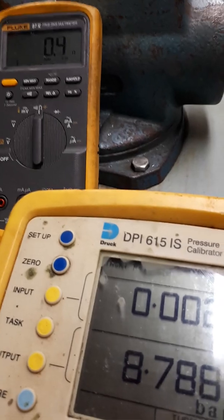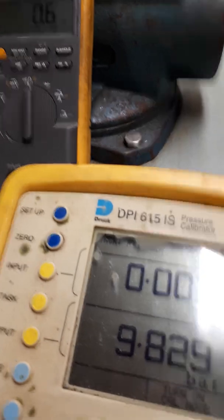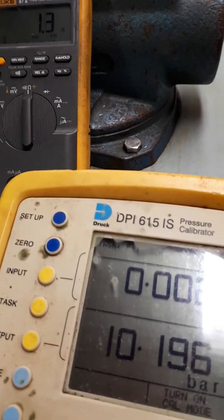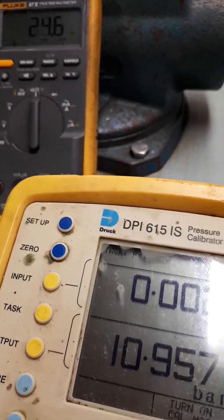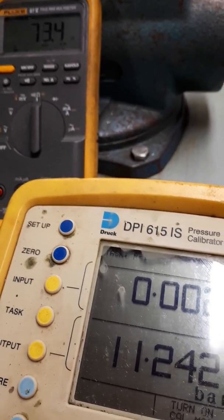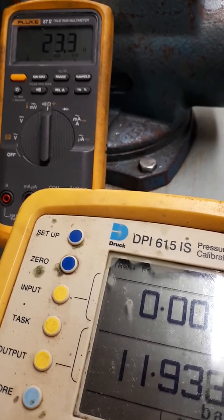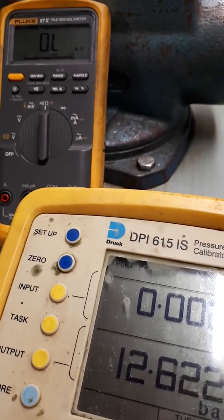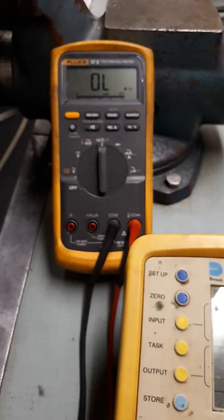Nine bar. We can see the value of the resistance across the switch starting to change. Eleven bar. Twelve bar and we can see the switch has gone open circuit. So this switch is activating at twelve bar.